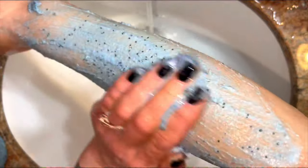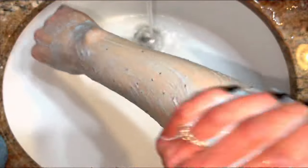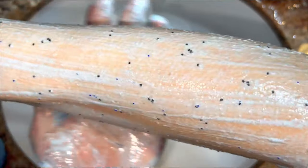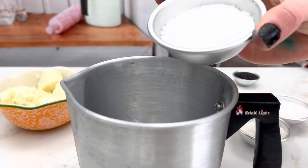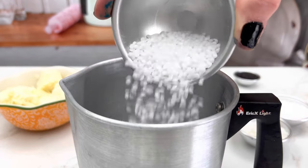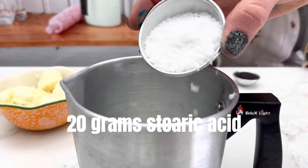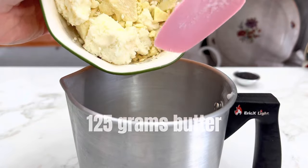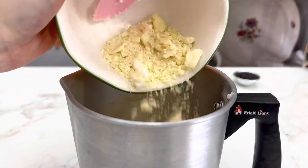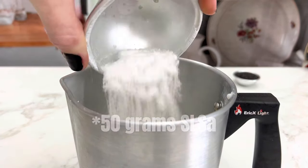It's also an amazing exfoliator and leaves skin feeling fresh, clean, exfoliated, and soft. You are going to love it. For the full recipe and substitutions, please read the description. The SLSA is optional — I add it because it adds a little bit of foam and lather.